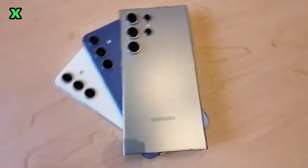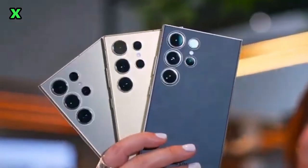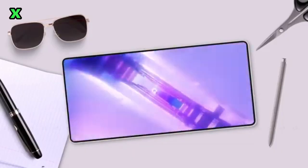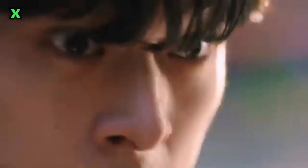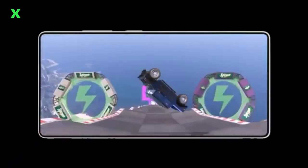First up, we've seen a photo claiming to show the Galaxy S25 Ultra. But is it real? What do our sources say? After a quick analysis, we can confidently say this image is fake. If you come across it on social platforms, approach it with skepticism.